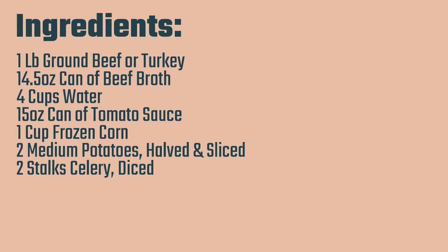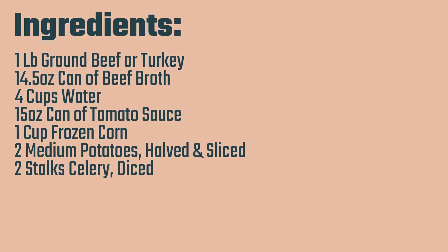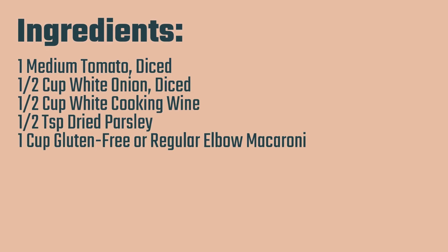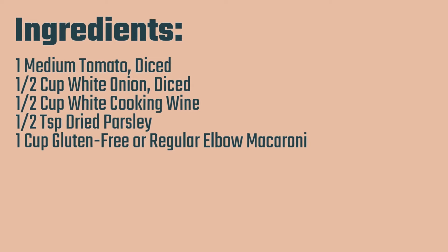Here is what you're going to need for your ingredients. You'll need 1 pound of ground beef, or you can also use ground turkey, a 14.5 ounce can of beef broth, 4 cups of water, a 15 ounce can of tomato sauce, 1 cup of frozen corn, 2 medium potatoes halved and sliced into small chunks. You do not have to peel the potatoes, that's totally up to you. Along with 2 stalks of celery, diced, a medium tomato diced, half a cup of white onion diced, and half a cup of white cooking wine. Don't skip this ingredient — this is what really gives the soup the flavor you're going for here.